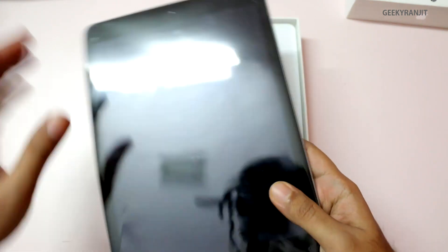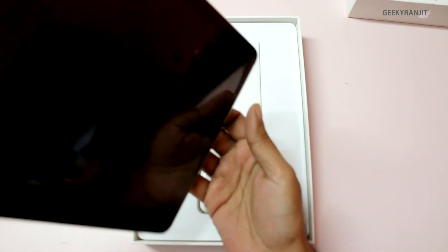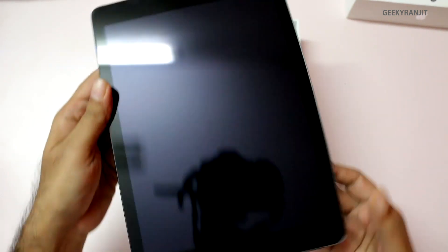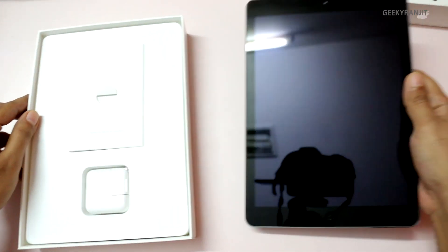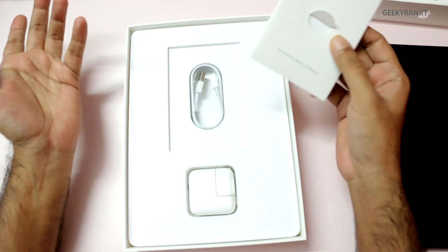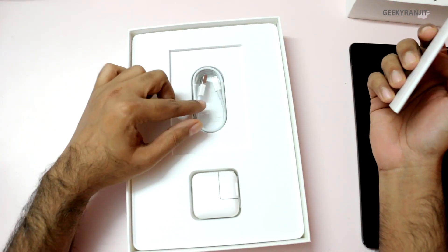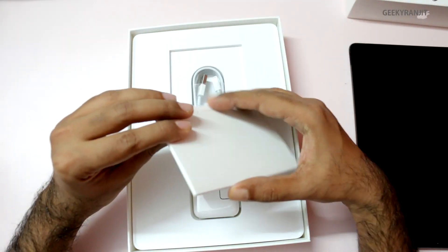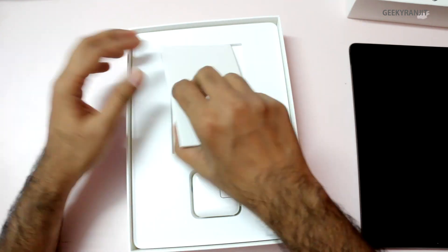This is the iPad Air itself — I've already set it up so we don't waste time and can compare it with older iPads. Let's see what else we get. We get minimalistic things: the Lightning connector and the power adapter. That's all you get, plus a little bit of documentation inside.